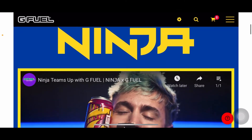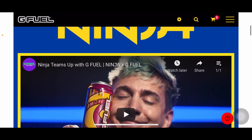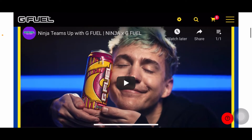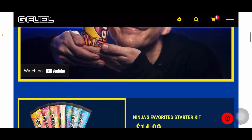So this is Ninja's page on GFUEL.com. You can see it says Ninja on top, with the official GFUEL video on their YouTube channel — it's like a trailer, a cool video with Ninja and all that GFUEL stuff, pretty amazing and phenomenal. It's just literally insane. Ninja's finally with GFUEL — that's freaking cool.